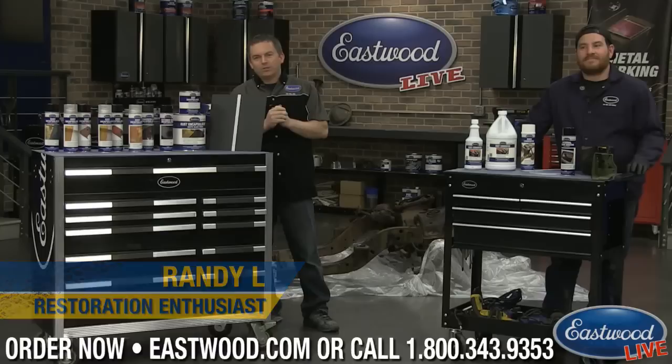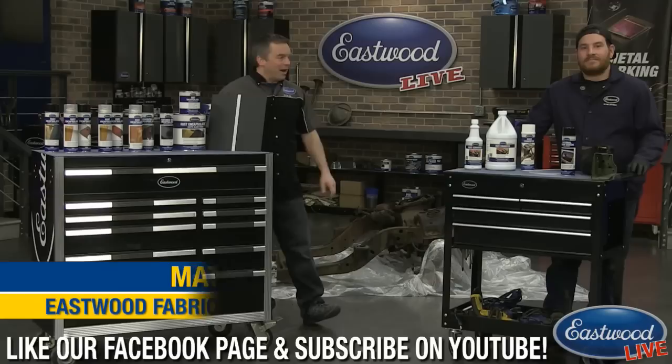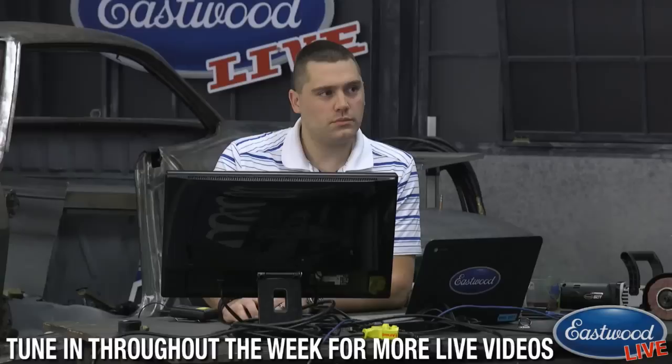Hey everybody, Randy here in Eastwood Garage with another live video on Facebook, YouTube, and at eastwood.com. Don't forget to share and subscribe, and if you're on YouTube, click the bell icon in the top corner. Today I've got Matt with us again — he's going to help demonstrate some rust products and show you some work he started yesterday.